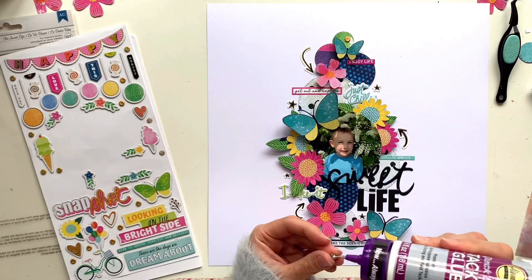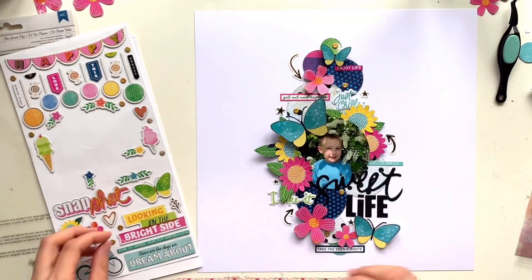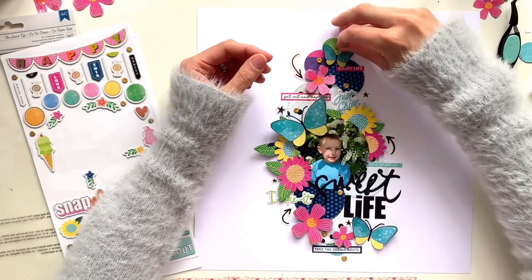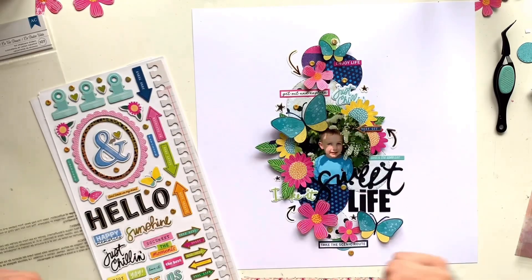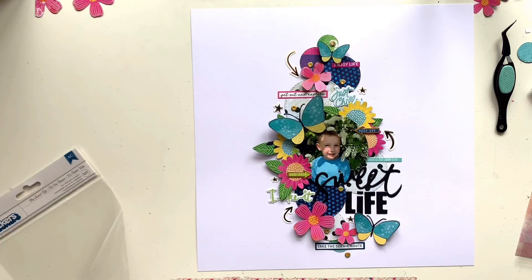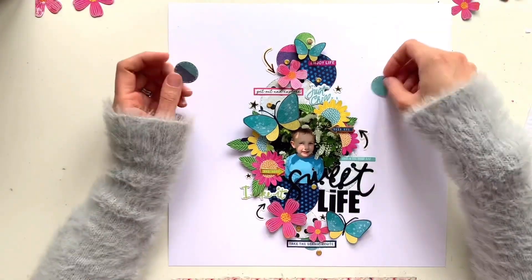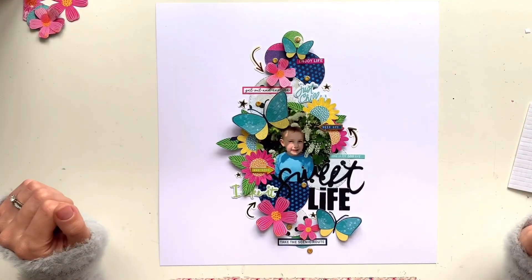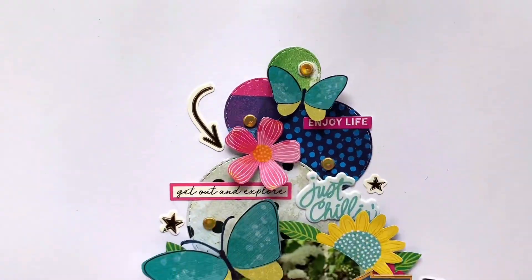I've added three arrow stickers all facing in towards my design to keep it clustered in the middle, plus some black and gold star stickers from the cardstock stickers scattered around. Now I'm coming in with a little bit more gold to match the arrows. I'm taking some gold dots from the Fraser icon thickers — chipboard pieces, sticky on the back, though a few ripped off so I used glue for some. They're kind of holographic too, really pretty. I've also added two more icon thicker arrows: a blue one saying 'this guy' and a green one saying 'all good,' both facing in towards my photo.